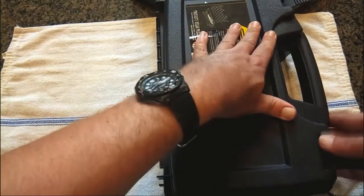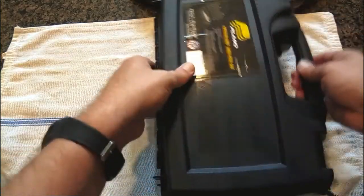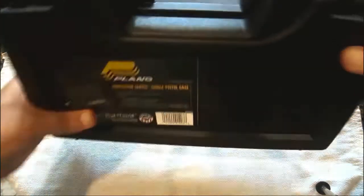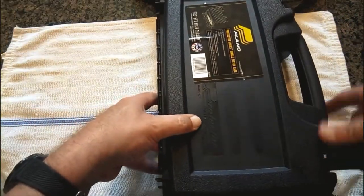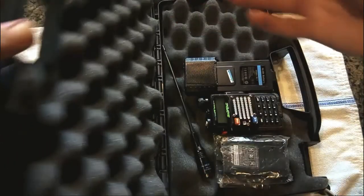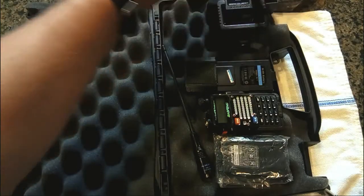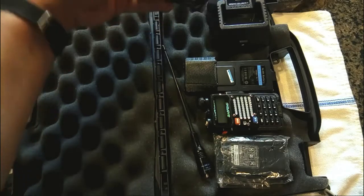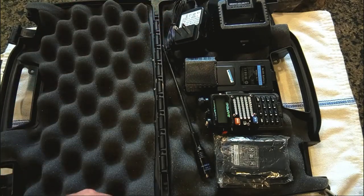We'll close it with the radio inside — things don't rattle around. Pretty good for a basic setup. If you had more accessories you might want a slightly larger box, and as I say, you might have to cut some of the foam a little bit to fit larger things in, but they seem to fit pretty securely.